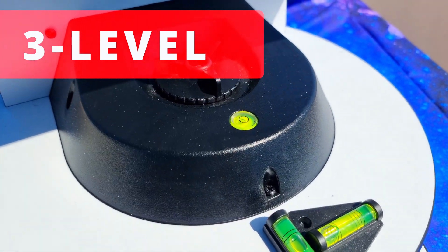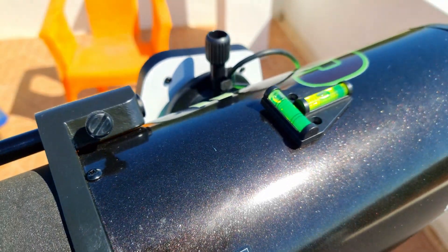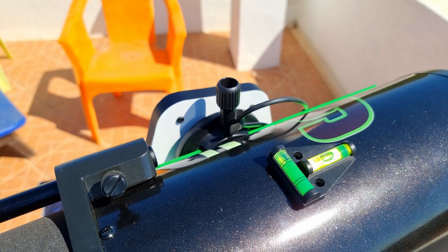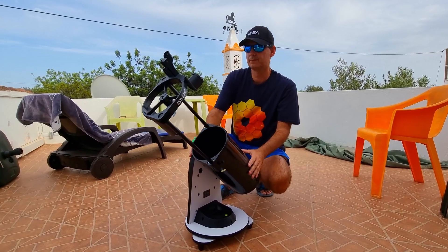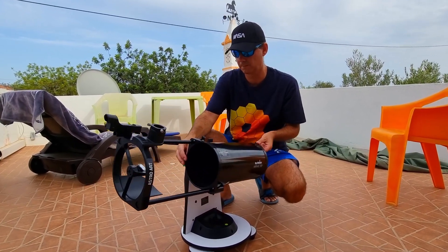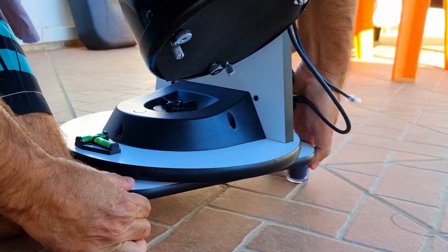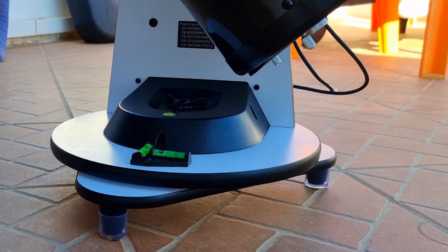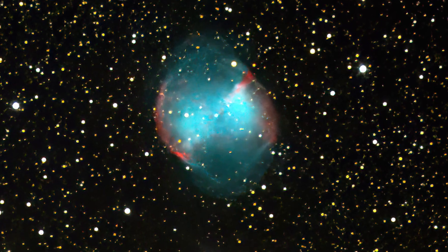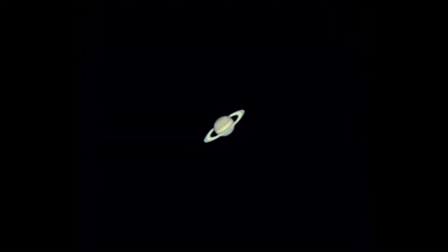This telescope already has a bubble level, whose purpose is to level the telescope properly for alignment. However, I bought a pair of levels — one for the base attached with a velcro strap and another for the tube attached with a magnet — which makes it easier in the dark with the telescope on the ground to do a quick and easy alignment from above. I also marked the floor to place the telescope always in the same position. Even so, it never gets 100% aligned, but it works very well allowing me to watch beautiful objects and take good pictures.